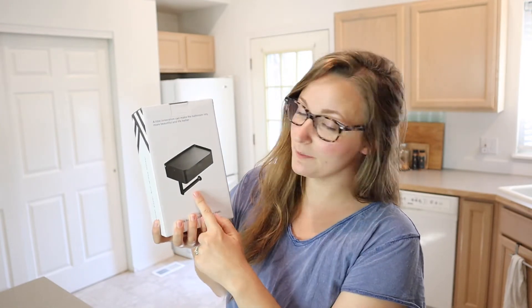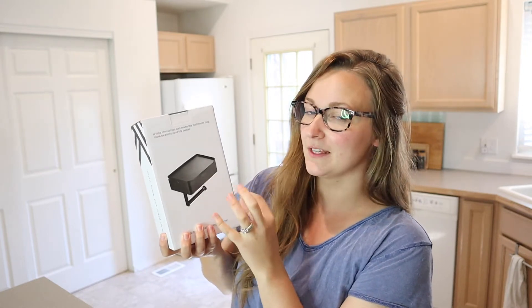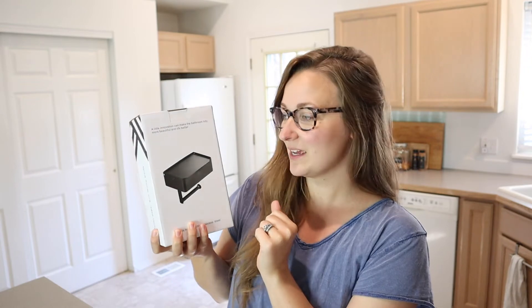Hello, welcome back to KG Simple Reviews. Today I'm going to be reviewing this toilet paper holder with a little shelf, as well as a container in it for something like flushable wipes or whatever you would like to store in there. Let's go ahead and open this up so I can show you what this looks like.